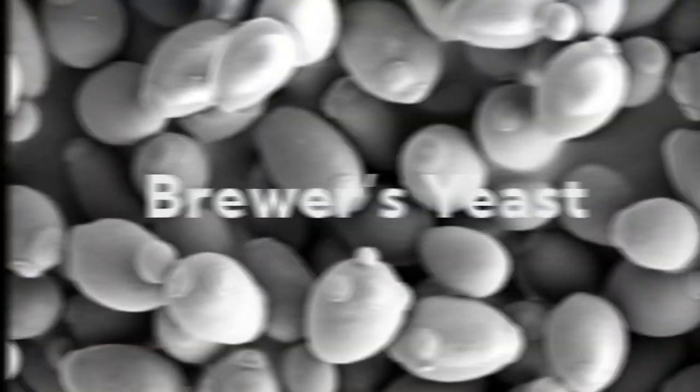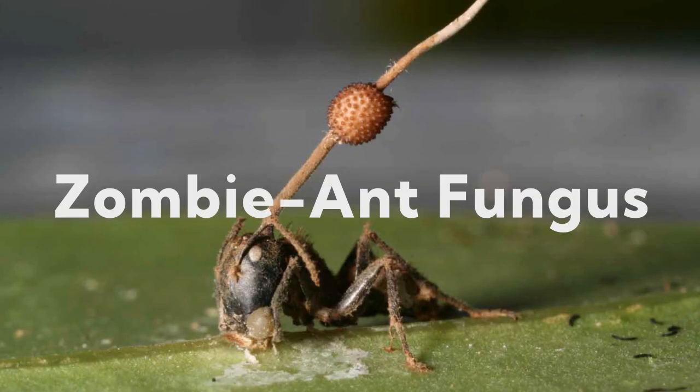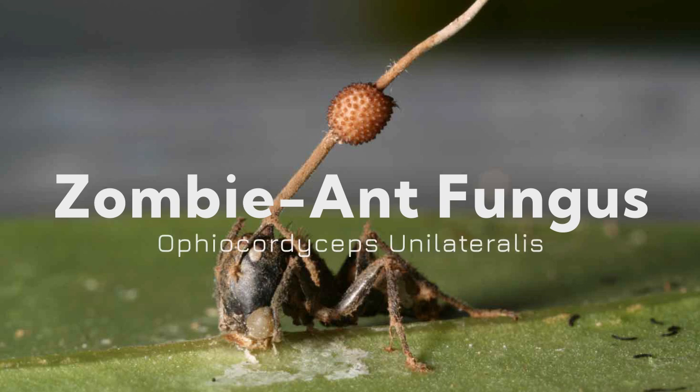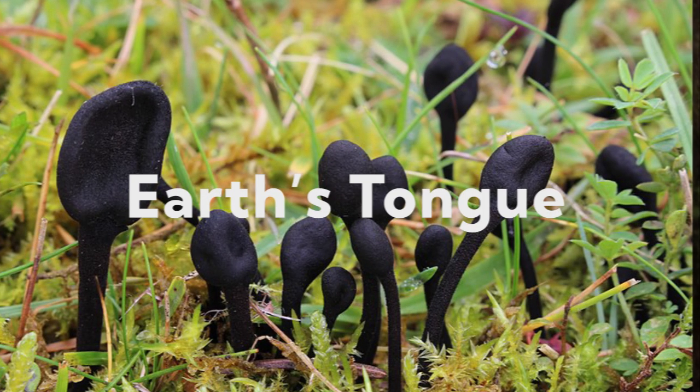Dead man's fingers belongs to Ascomycota, a phylum of fungi characterized by a sac-like structure called the ascus, which contains four to eight spores called ascospores. Some fungi belonging to this phylum include brewer's yeast (Saccharomyces cerevisiae), zombie fungus (Ophiocordyceps unilateralis), ergot (Claviceps purpurea), and earth's tongue (Geoglossum fallax).